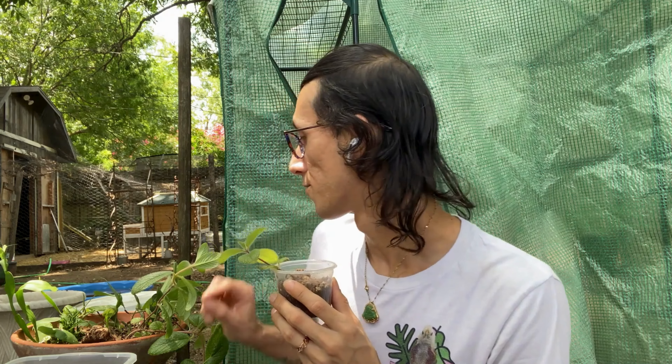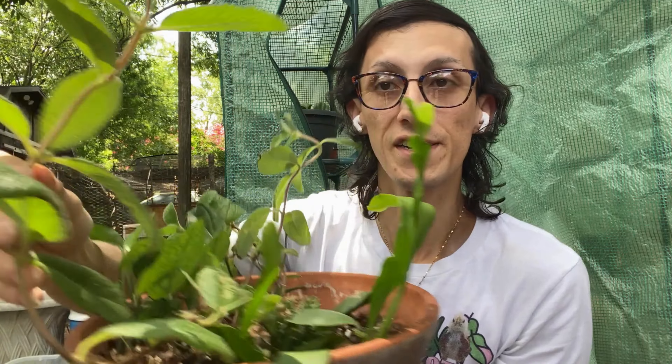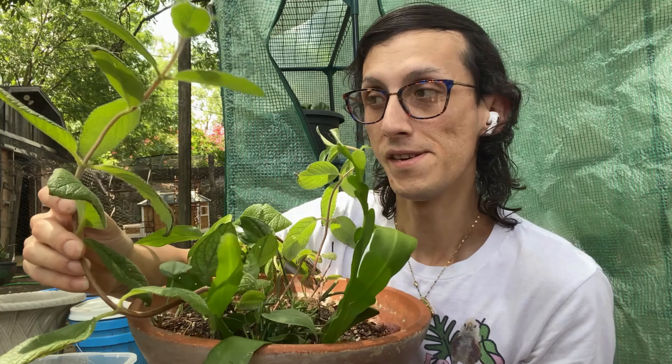I've also been able to water-propagate it through cutting the stems. What I did was cut a piece of the stem and placed it in water, and I left it in there for about a month to a month and a half. I found that out from something I was reading on Reddit — someone had some really interesting information on it, though I can't find that post anymore.